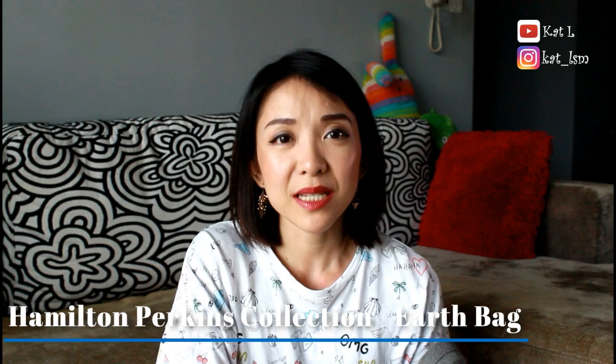Hi everybody, welcome back. Today I'm going to do a bag review and show you what I've got inside my new gym bag. This bag here, which is stuffed right now, is from Hamilton Perkins Collection and this is called an Earth Bag. This bag was sent to me about three weeks ago and I have been using it ever since because it is really, really suitable for my gym.